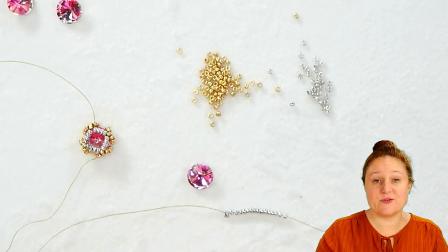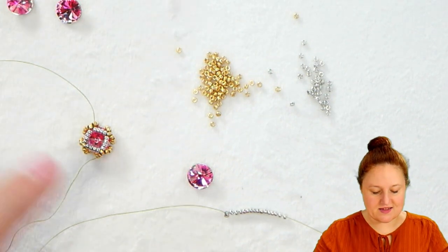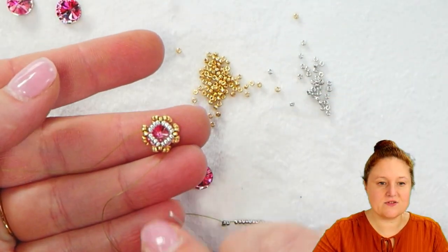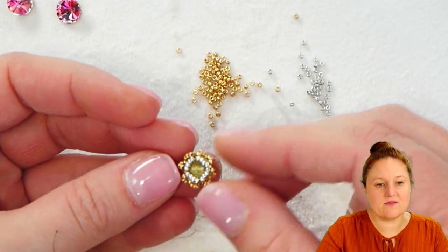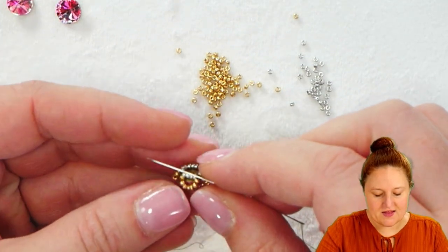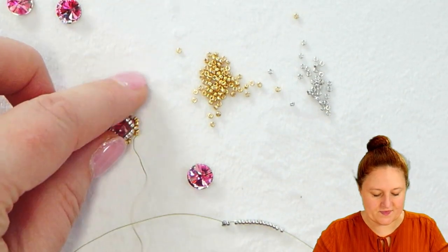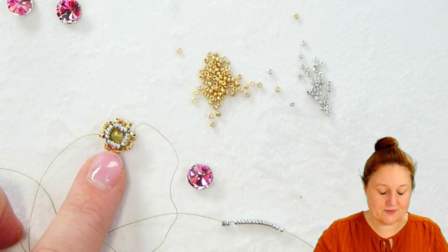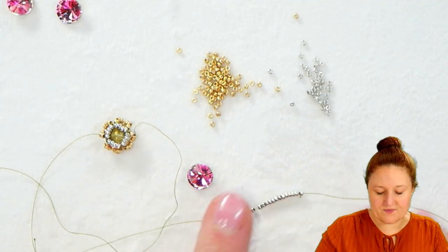The first thing we're going to do to make our charm bracelet is to make one of the charms, which is a bezeled 8mm Rivoli. You can see here that I have one started and this one's actually almost finished. On the back of the Rivoli I have a set of silver seed beads and then some gold ones on the side, then back to silver on the top. The back has 16 of these silver seed beads, which I have already strung on my thread.